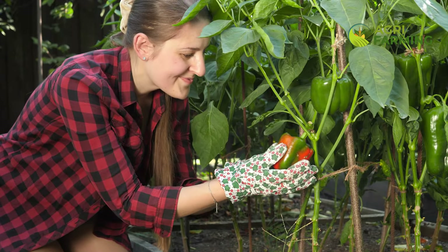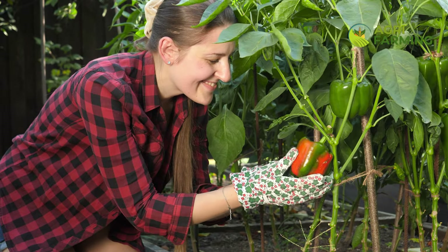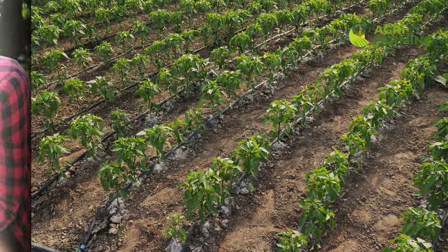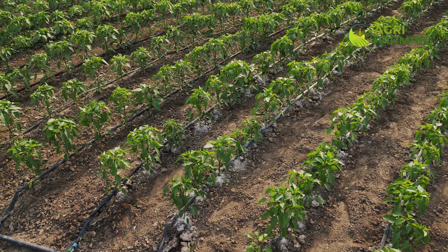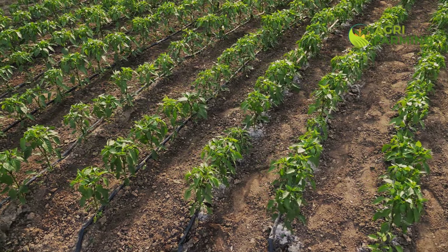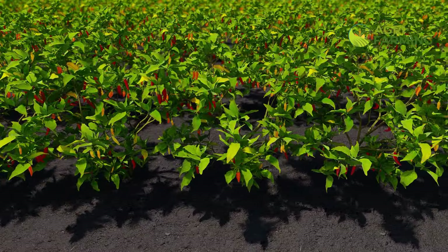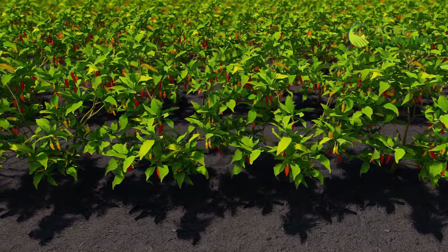Pruning and training your pepper plants can also help speed up their growth. Remove any damaged or yellowing leaves to improve air circulation and reduce the risk of disease. Pinch off the first few flowers to encourage the plant to focus on root and leaf development, which will result in stronger plants that can support more fruit later on. Training your plants with stakes or cages can also help them grow more vigorously and produce higher yields.